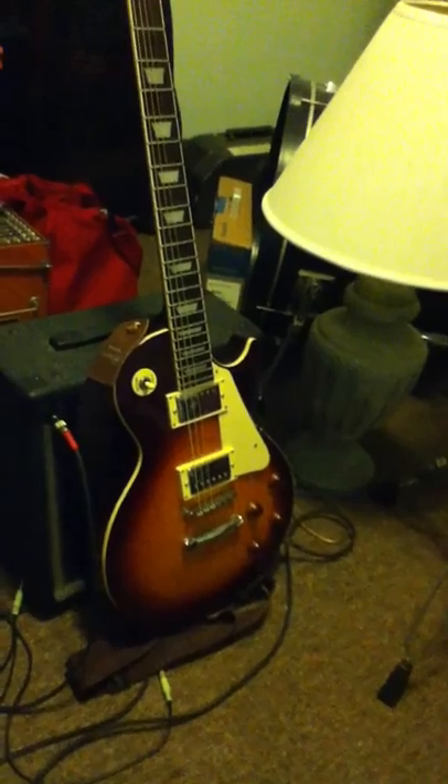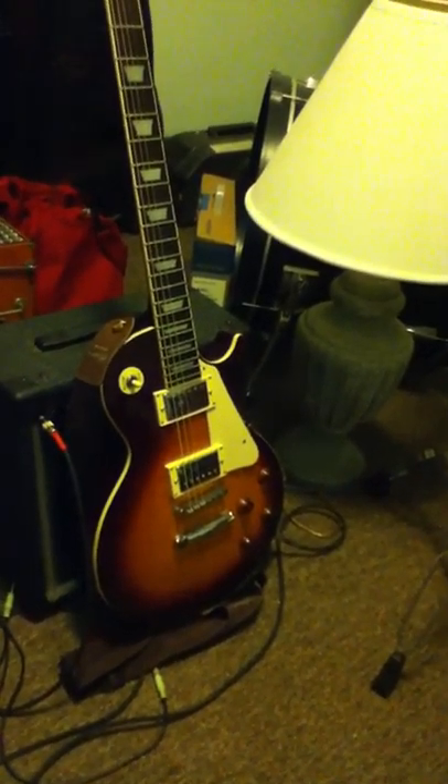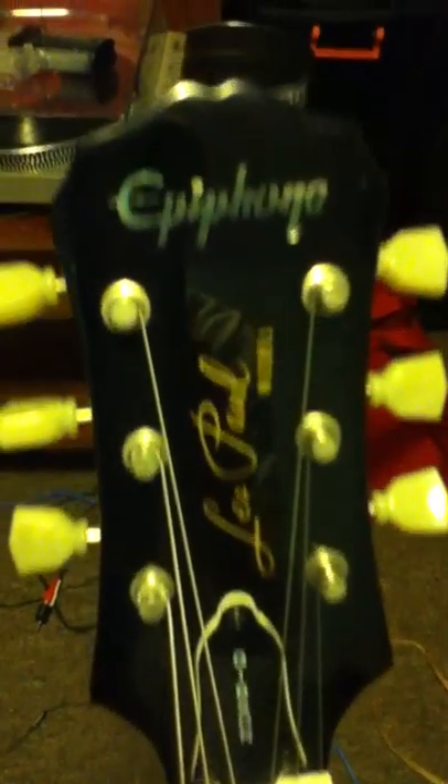This here is my 1980 Epiphone Gibson Les Paul. It's a very, very nice guitar. There's Epiphone, Les Paul, and you go down the stock, pickups — I don't know exactly what those are called, but I think they're just the knobs.